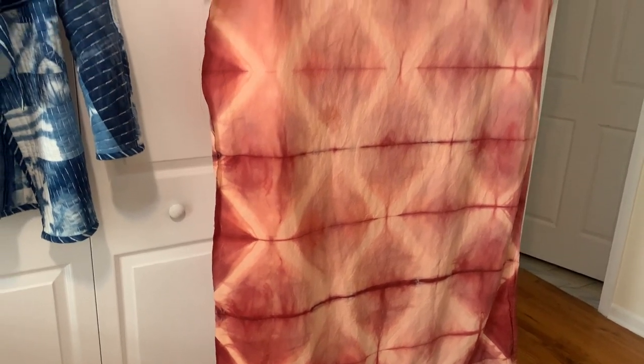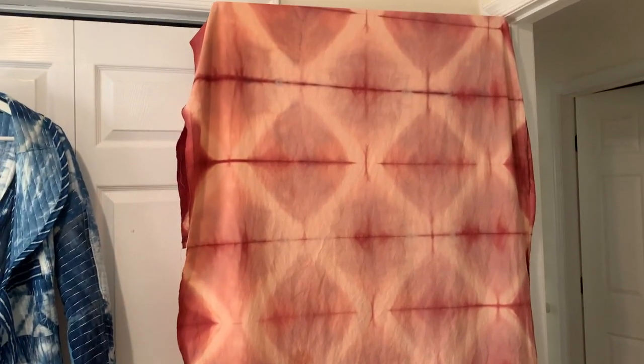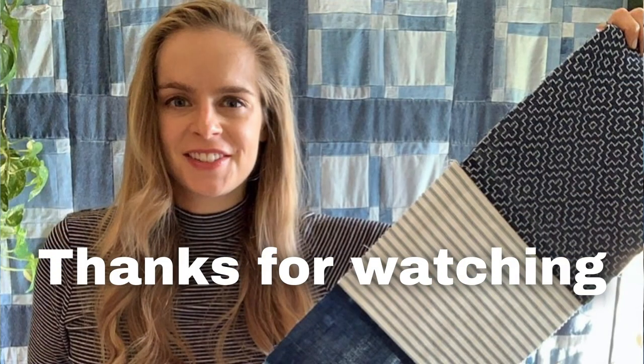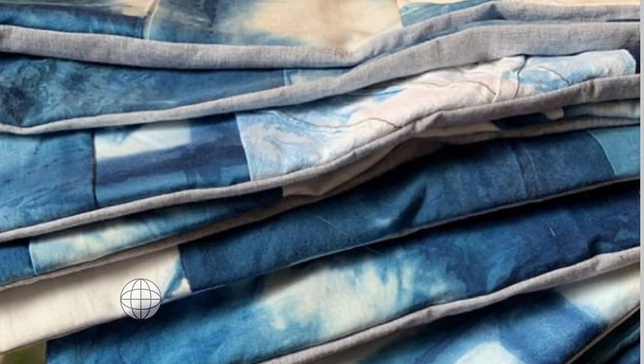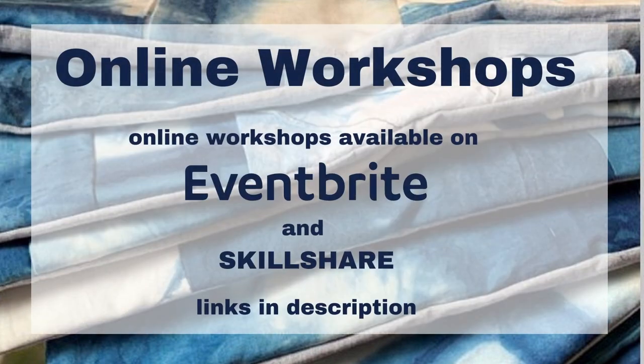Be sure to give this video a big thumbs up and show me some love in the comments. Thank you guys so much for watching — be sure to subscribe for a new video every Thursday. You can follow me on social media at onyxartstudios and check out my online dyeing workshops at onyxartstudios.com. Sign up for my mailing list so you never miss a new workshop date or announcement. If you enjoyed this video, check out my channel for more tutorials about dyeing, sewing, and upcycling. See you guys next time — bye!